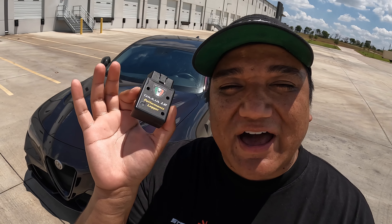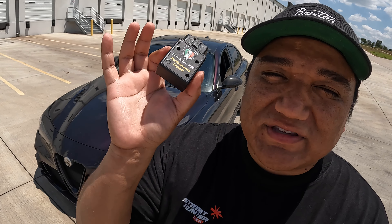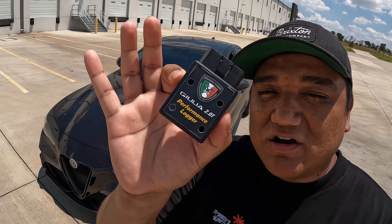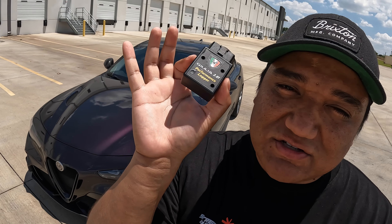This was sent over by Alfissimo. This is the Squadra Performance Logger. It is much different than the Squadra Tune — I know you guys are going to get confused, so don't. The Squadra Tune enhances performance. The Squadra Logger does a ton of cool stuff that we're going to get into today.